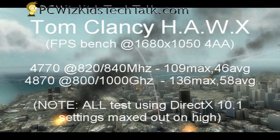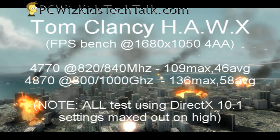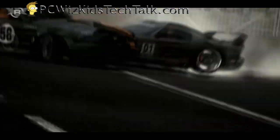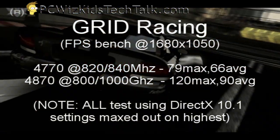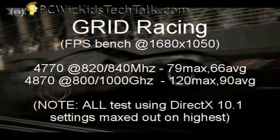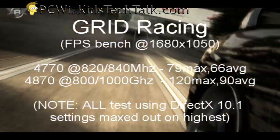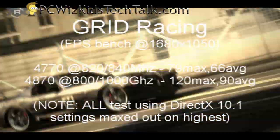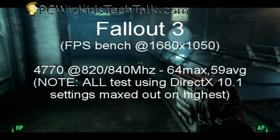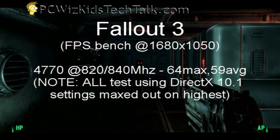I also tried Grid Racing, which I ran at 1680x1050 max. I got 79 frames per second max and 66 average frames per second — pretty decent, with all options maxed out. I also tried Fallout 3 at 1680x1050, and got 64 frames max and 59 average. Very decent results here, with no problems or issues.